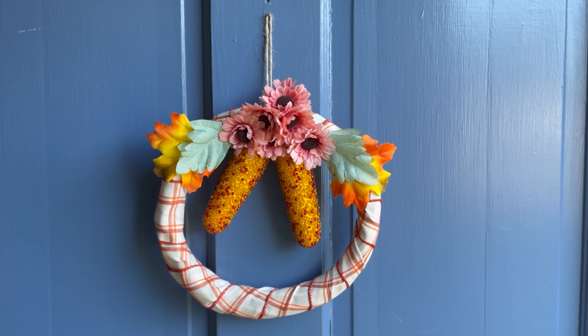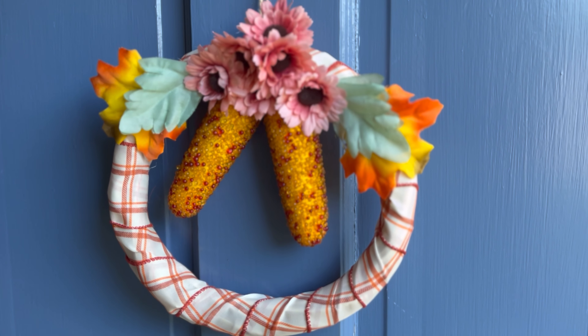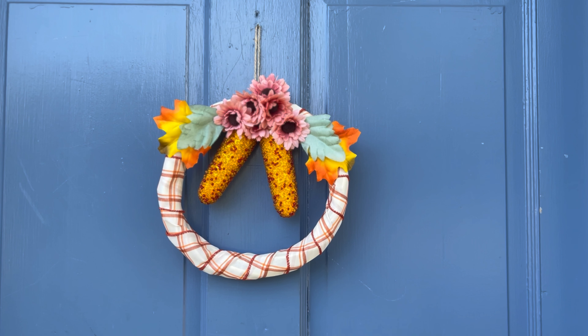Alright guys, let's see how it looks! I am loving it — I'm really enjoying my fall wreath, or you can say harvest wreath, call it whatever you like! But let me know in the comments.